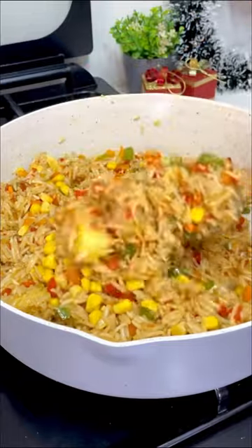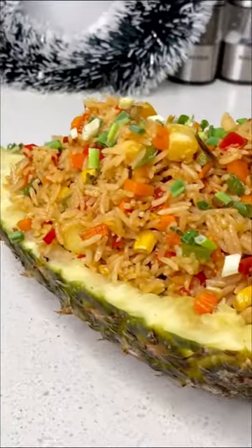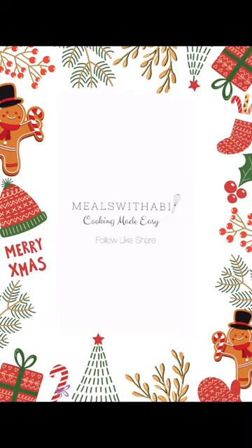You can add whatever you want — chicken, shrimp, sweet corn, green onions — then stir fry for a few more minutes. Serve this in that pineapple skin. You guys, this tasted so good!